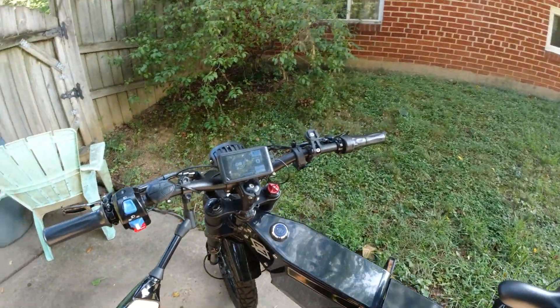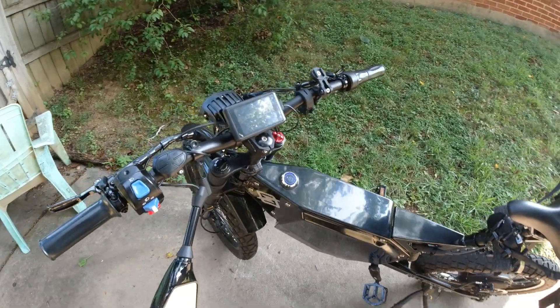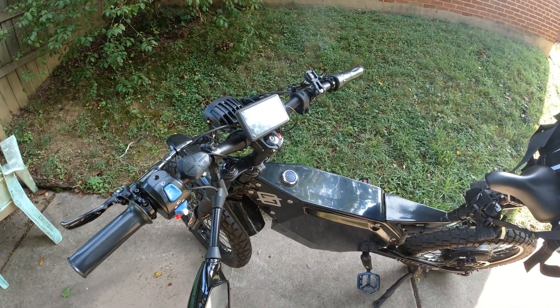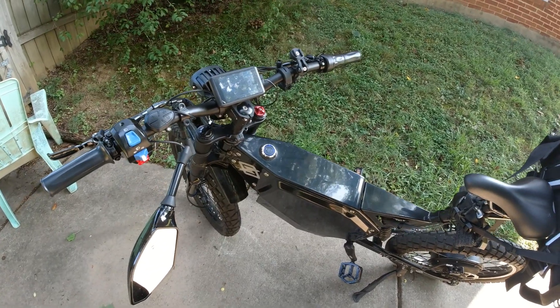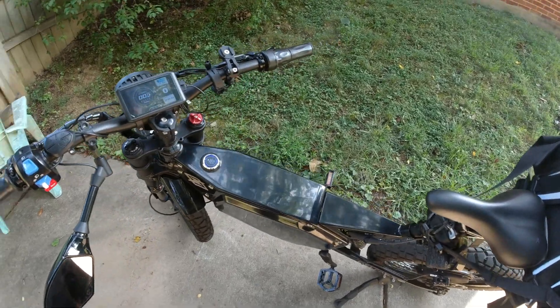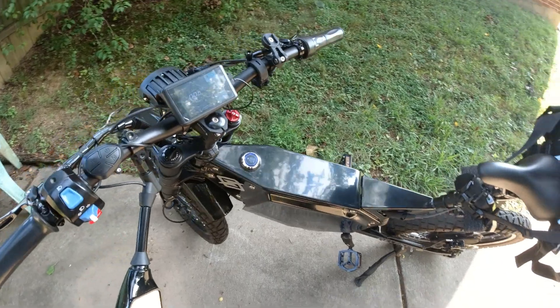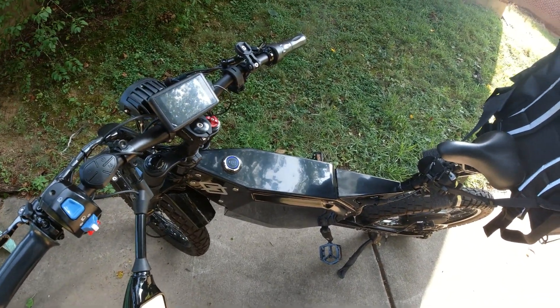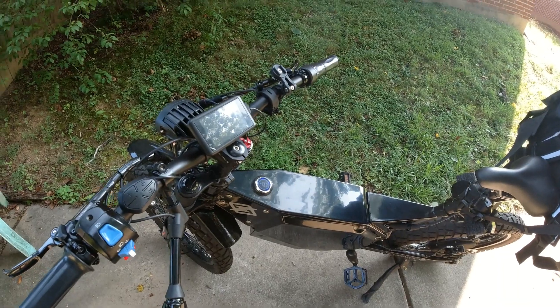The furthest I've gone on one charge is about 80 miles. I still haven't had a chance to do a full range test. Sometimes when you turn the bike on and off, the alarm doesn't make a noise, and I haven't figured out how to set it to off myself.